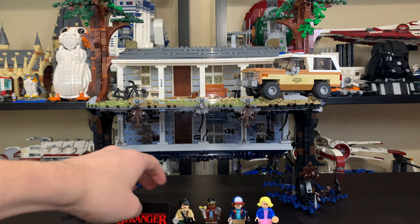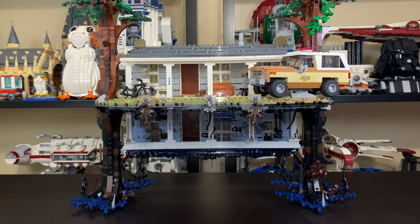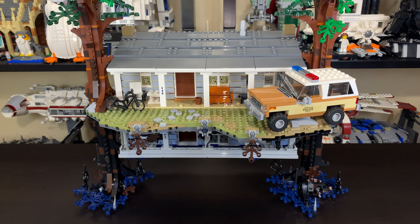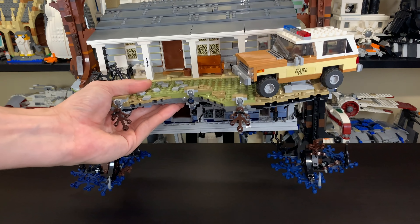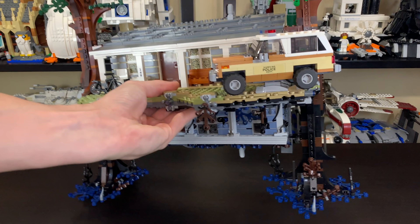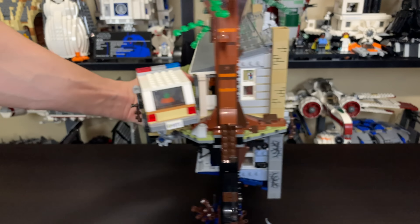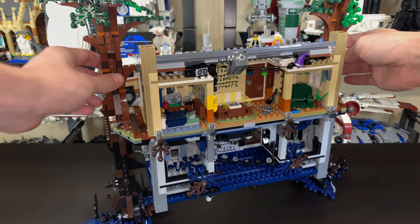As for the actual build, let me answer the questions you want to know first — like, how does it stay together, is it sturdy, how does it stand, can you flip it over? First: is it sturdy? Absolutely. It's one of the most sturdy Lego sets I've ever touched, and it absolutely has to be. You can grab it by the trees on the side, by the grass, or even from inside the houses. The car is held in with a Technic pin so it doesn't fall off when you flip the set or when it's just sitting there.